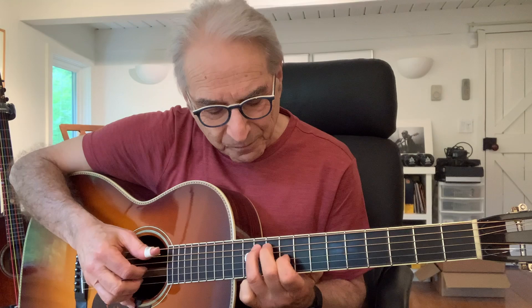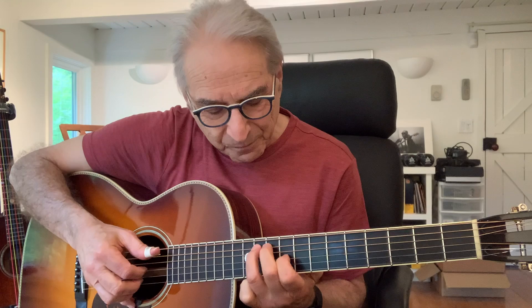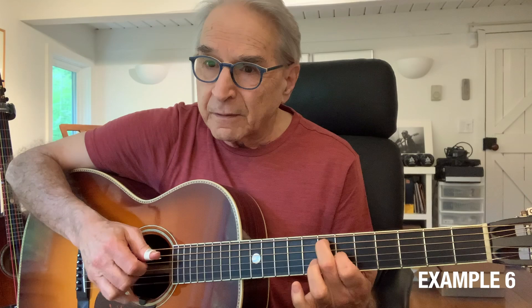The next chord you're probably going to want to go to in the key of E is a B or B seventh. If this is A at the sixth and seventh fret, I'm going to go to the eighth and ninth frets. Now the open E string isn't going to sound quite as good with the B — that just doesn't sound right — so instead of the open E I'm going to play the open B string here. That's a little nicer, and then down to your A, and now I'm going to come back to my E string.